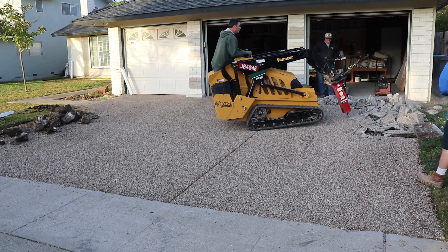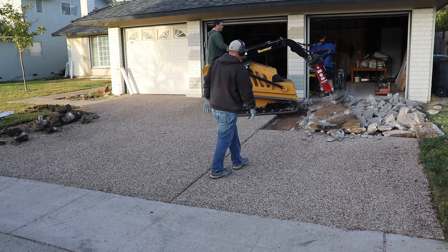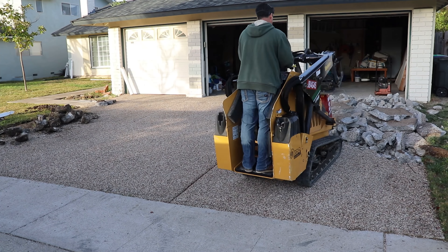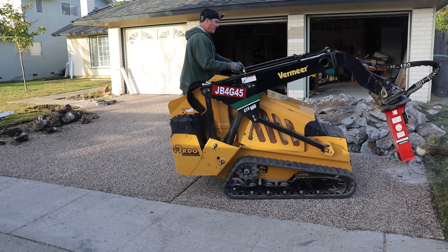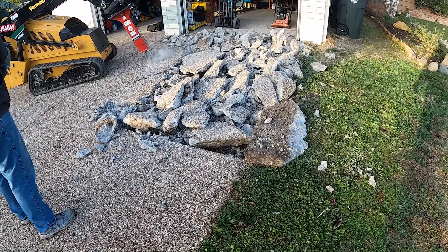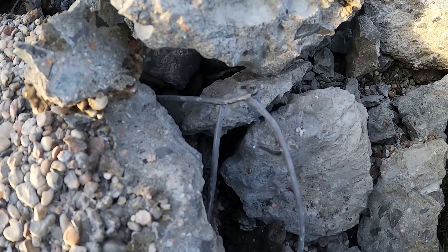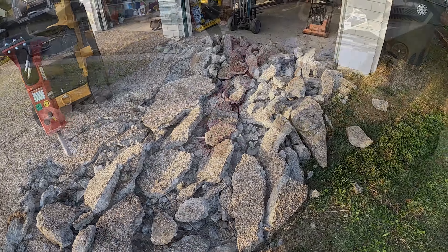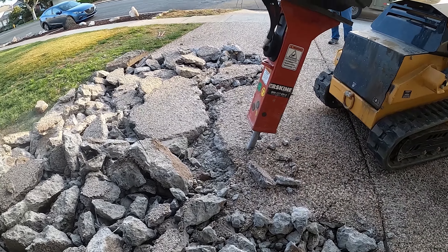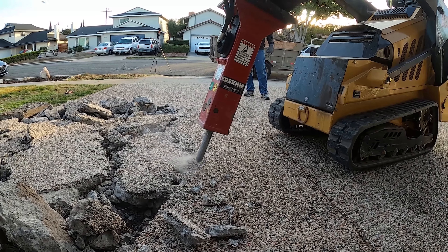The finish they put on this driveway is called pebble tech — it's basically a bunch of round rocks epoxied onto the surface of concrete. Because it was an afterthought, the pebble tech is actually higher than the city sidewalk and also higher than the garage floor. Pebble tech was popular probably in the 80s, but it was a maintenance nightmare. Epoxy fails outdoors, especially under UV, so the rocks end up rolling into the street — it's like walking on loose marbles. I was in for a big surprise when I started breaking this concrete.